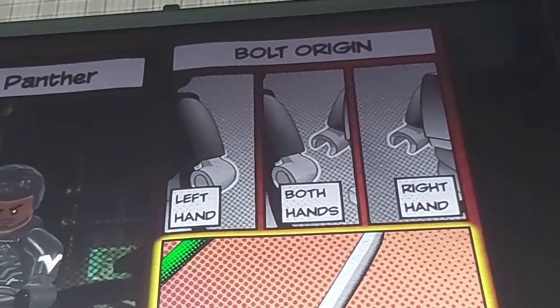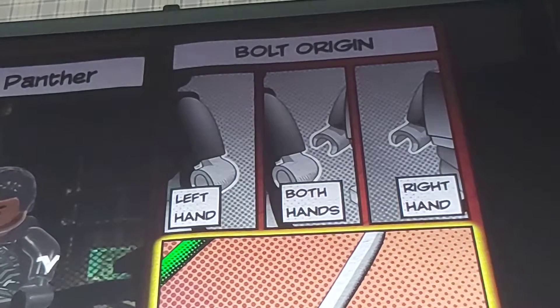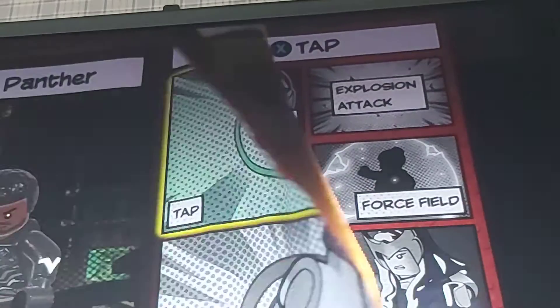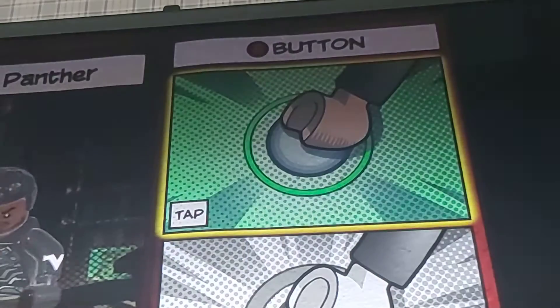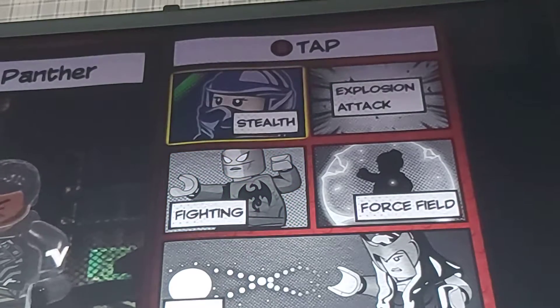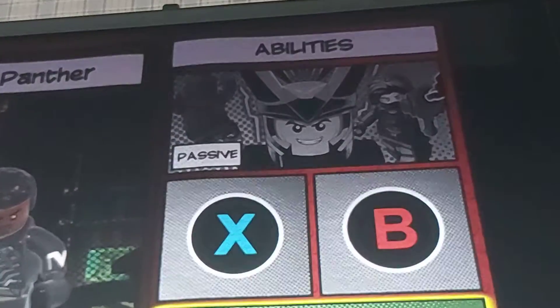Very impressed. X hold — we're going to have the target lunge. B hold — you want to have the stealth, because he's a Black Panther. Hold — other target lunge.